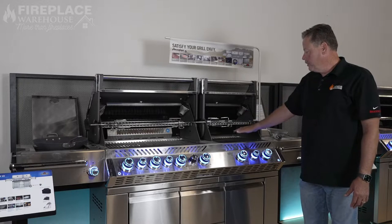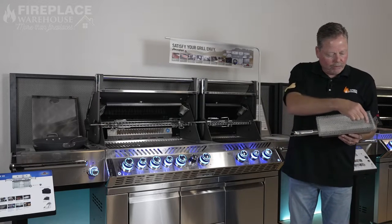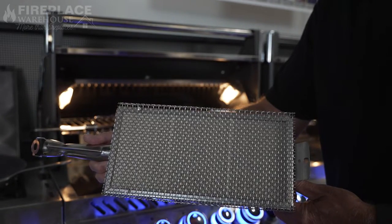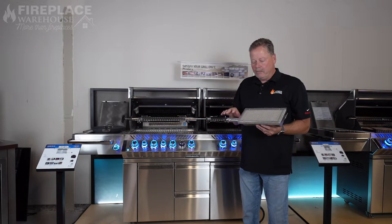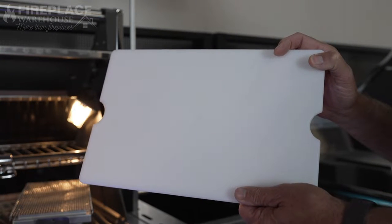This particular burner on this side has the infrared technology — it's a porcelain burner with 1,800 ports. It'll get to 1,100 degrees, like Russ Chris and Morton's Steakhouse. That's how they prepare their meat, and it's just an amazing product. It comes built into this grill head. On this side it also has a cutting board.